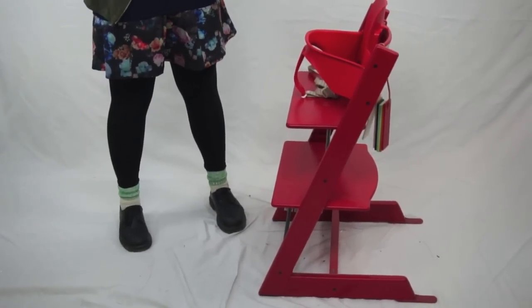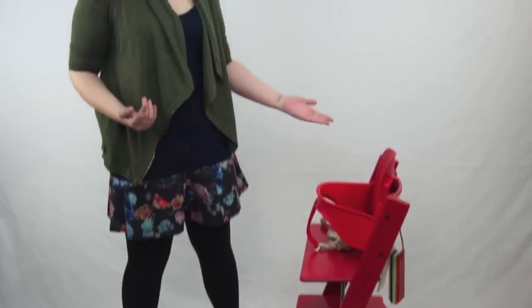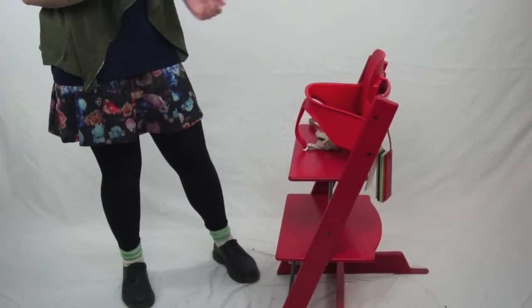The great thing about the Stokke Tripp Trapp is it has so many different combinations of seat and footrest depending on how old the child is, to the point where this has a 230-pound weight limit. We actually have one at Magic Beans that the employees sit on during break. It has a smaller panel up top for younger kids, which can transition to a larger seat later on. Kids can actually crawl into this chair on their own. It also comes in 13 different colors, so it will suit any furniture arrangement you have. They just came out with the hazy gray, which is super pretty.